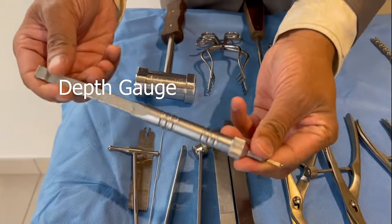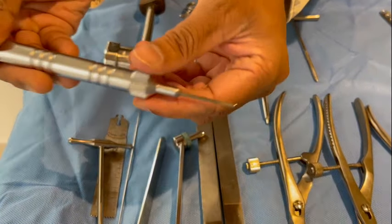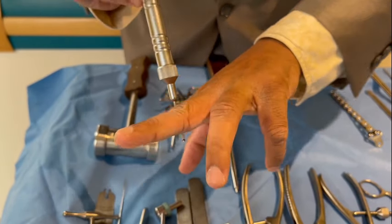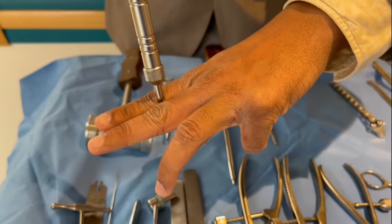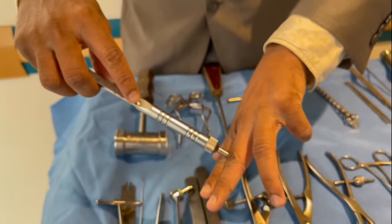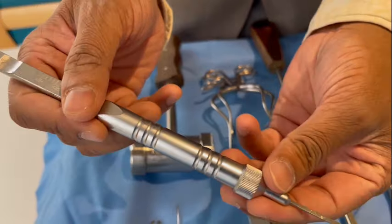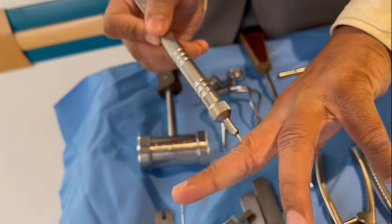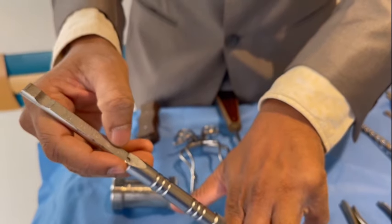This is a depth gauge. There is a small hook on the tip of the depth gauge. After making the drill hole, you put the depth gauge through the drill hole, hook it on the under surface of the bone, and then push the upper part. Once done, you have a measurement indicating the length of the screw that you need to use. The hook on the tip allows you to go through the drill hole, hook on the under surface of the bone, push this part, and get a measurement of the screw length.